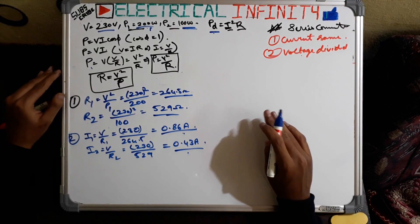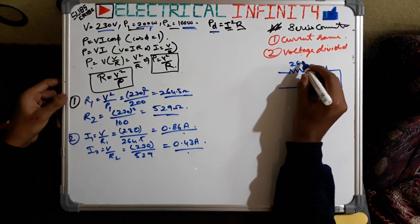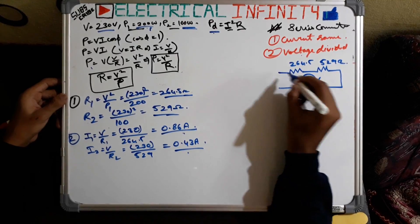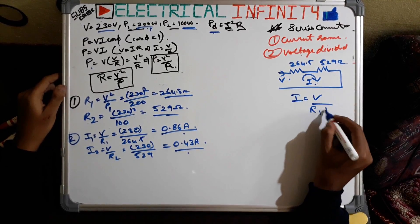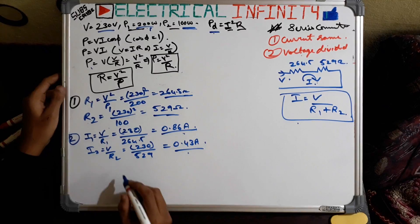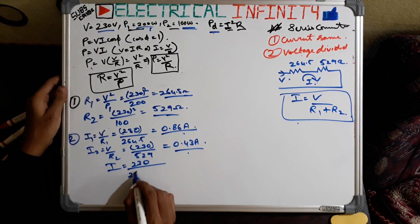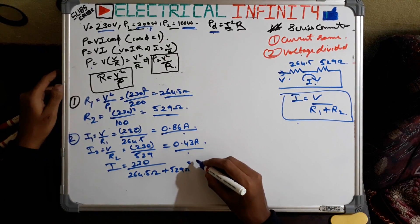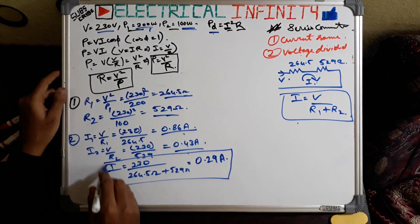Now if both bulbs are connected in series, the current will remain the same in both. Assuming the two resistances in series are 264.5 ohms and 529 ohms, the current in this circuit is: I = V / (R1 + R2) = 230 / (264.5 + 529) = 230 / 793.5 = 0.29 amperes. So 0.29 amperes is the current flowing through both bulbs.